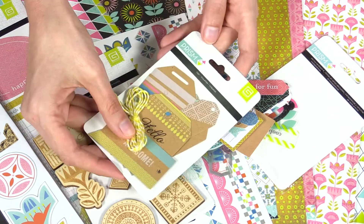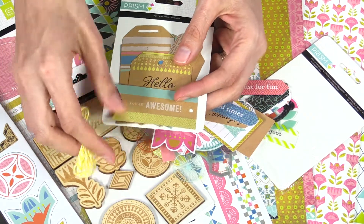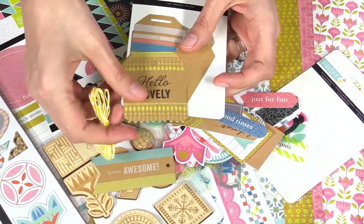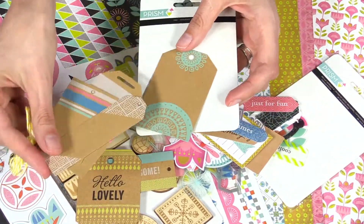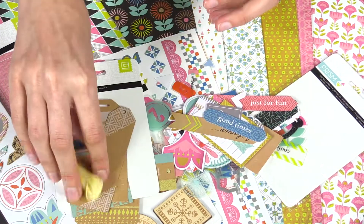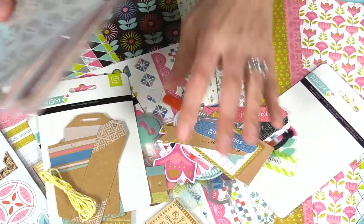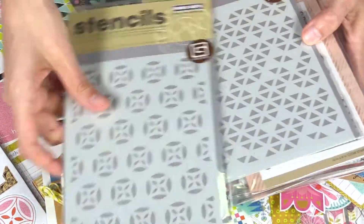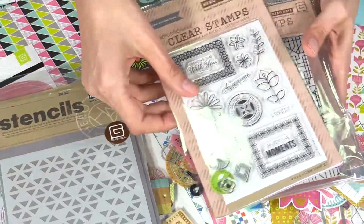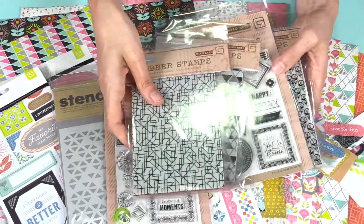There's also this really fun tag set. It does include some twine, so you can decorate your tags as you see fit — look at how they catch the light. And then each collection, Basic Gray does partner with Hero Arts to bring you coordinating stencils, clear stamps, and rubber stamps.